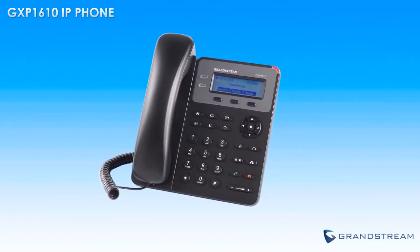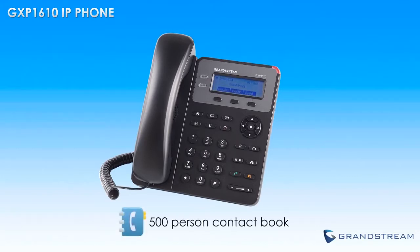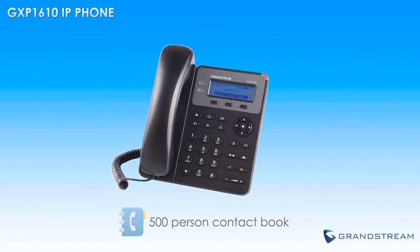A 132x48 display allows users to easily browse through contacts, missed calls, voicemails, and more. To make it easy to keep in touch with business and personal contacts, the GXP1610 features a built-in phone book with room for up to 500 contacts.